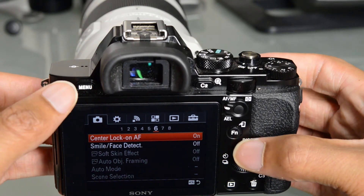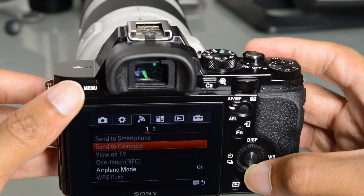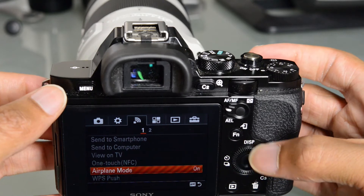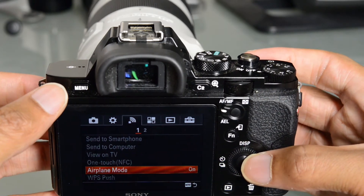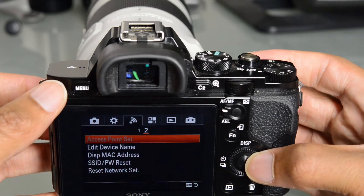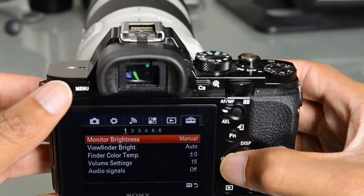I did find that putting the camera on airplane mode actually increases the battery life, so you will see that that's on right now. Basically, the Wi-Fi function is nice, but whenever I wasn't using it, I did find it made a huge difference to have all that turned off as far as battery life was concerned.